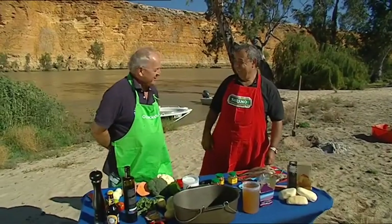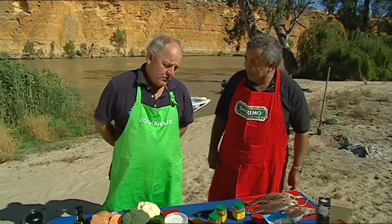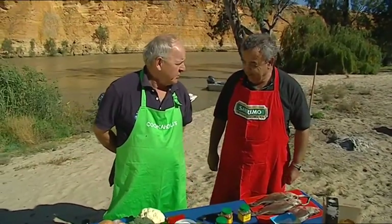Hey, this is a pretty good spot, isn't it? Not bad — what do you call it? Amazing. Big Bend. And what are we going to cook? I reckon we should cook a Big Bend big time super duper curry.